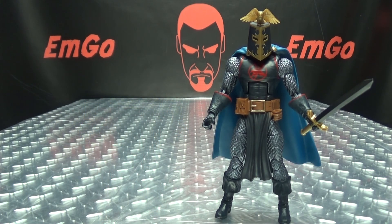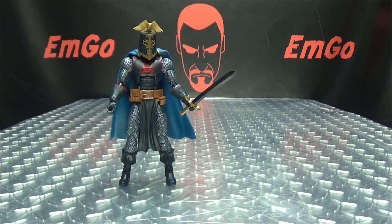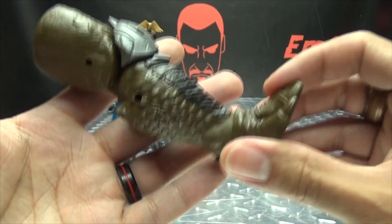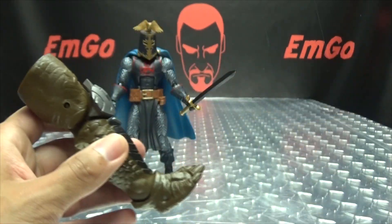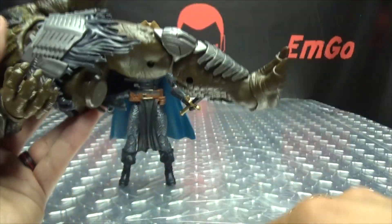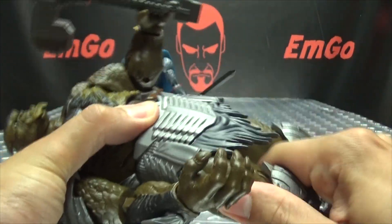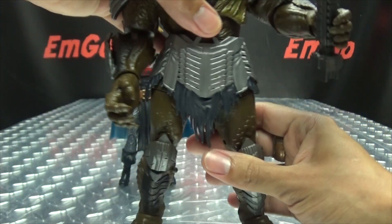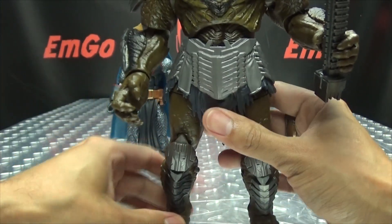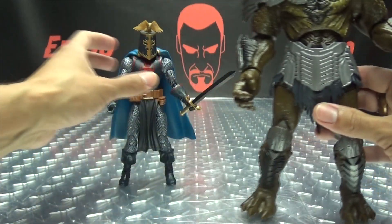The last thing to talk about here is the build-a-figure part. He includes the last piece of Cull Obsidian — he comes with the right leg. So finally we can finish up this big boy. Let's pop his leg on — get on there — and there we go. There we have Cull Obsidian all put together. He has kind of small feet.